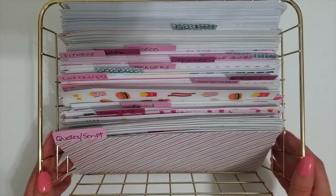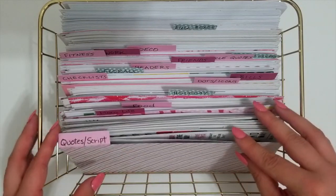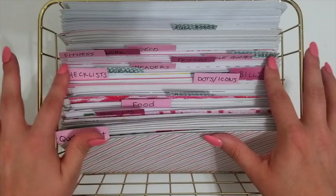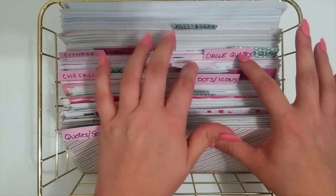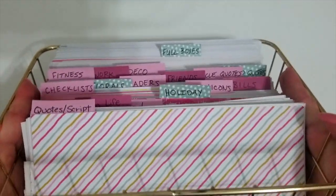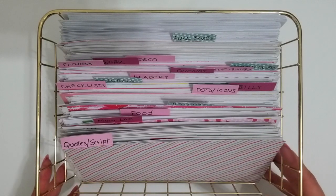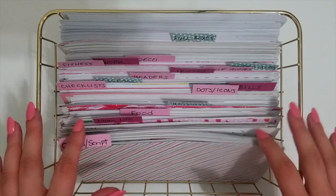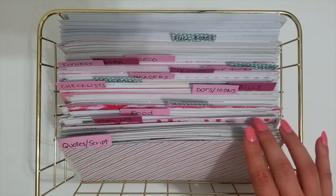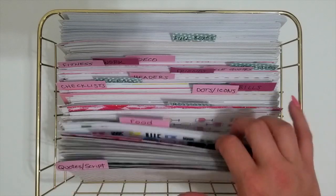Let's start off with the basket and divider system. This is where I keep all of my Happy Planner stickers. I take them apart from their books and divide them into different categories: quotes and script, mom life, food, holidays, dots and icons, bills, checklists, florals, headers, friends, circle quotes, shaped quotes, fitness, work, deco, and full boxes in the back. I just keep it on my shelf for easy access. This basket is from Walmart — it was $1.98 and came in gold and rose gold. It was a perfect size for both the Happy Planner stickers and my Ikea bookshelf. The original idea for this storage system I saw on Mom and a Girl with Plans from Instagram, and I loved it, so I decided to take that idea and make it work for me.